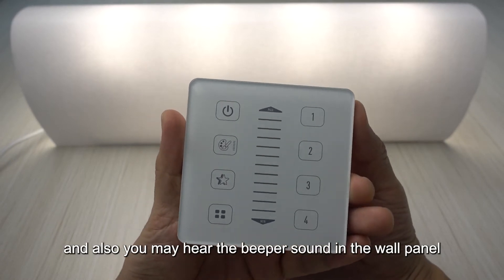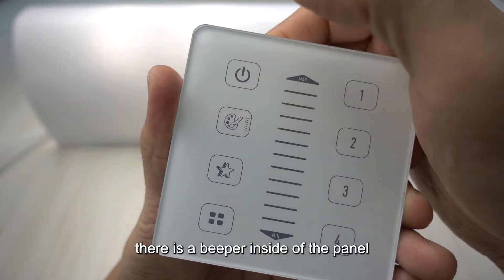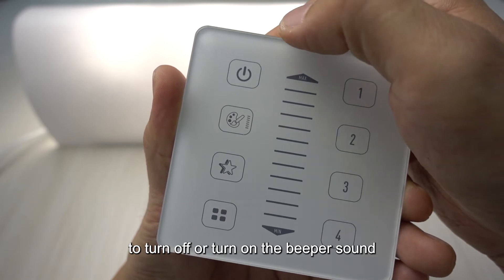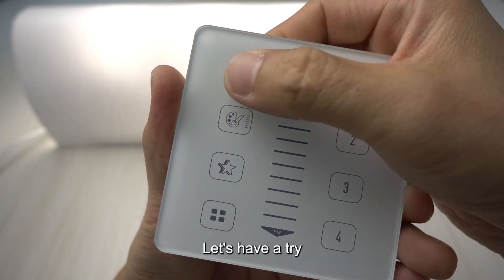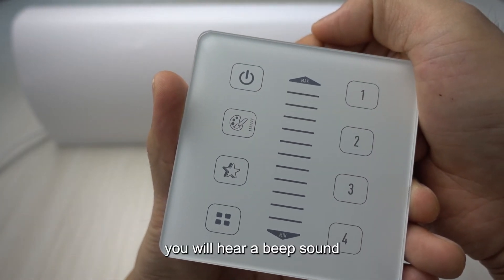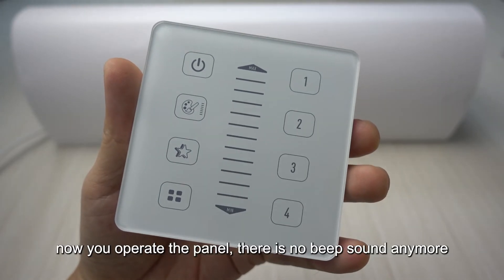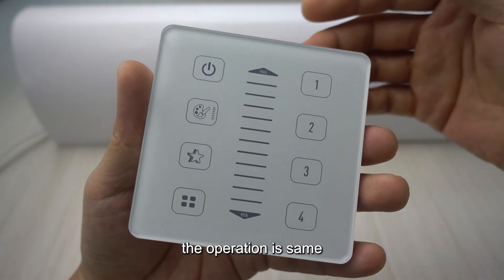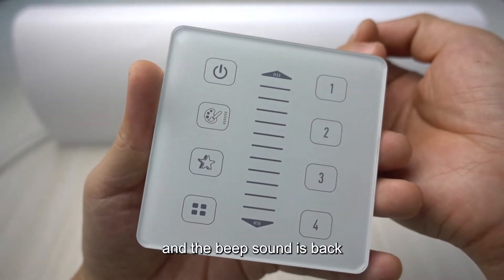You may also hear a beeper sound from the wall panel. If you don't like the beep sound, you can turn it off. To toggle the beeper, hold press the power key for about three seconds — you'll hear a beep confirming the beeper function has been switched. Now operating the panel produces no beep sound. To turn the beep sound back on, hold press the on/off button for three seconds again.